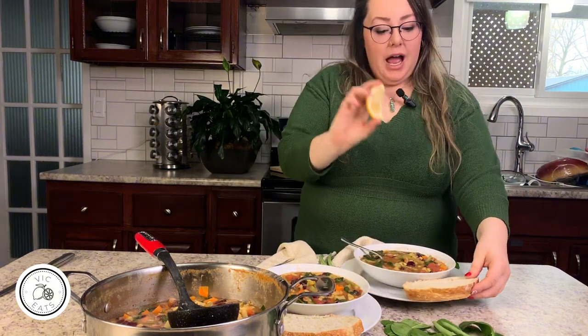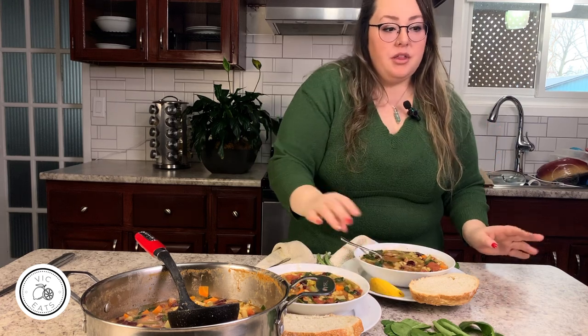That is how you make minestrone soup — filled with veggies and tons of protein from the beans. I also cut up some bread and some lemon to garnish and eat with it. Let's do a taste test now. I'm going to add a little bit of lemon juice to mine.